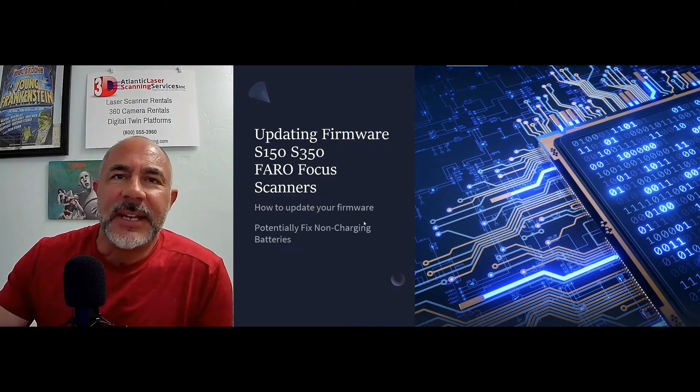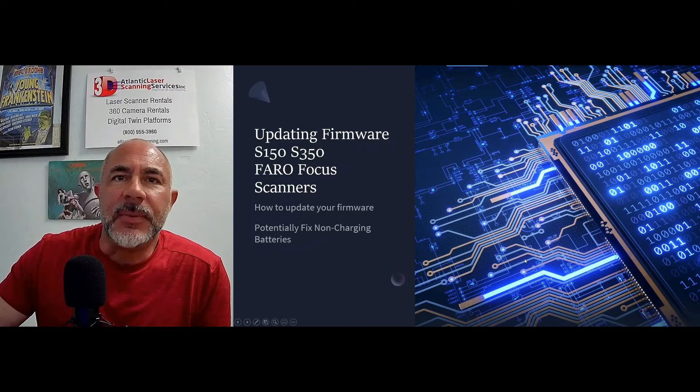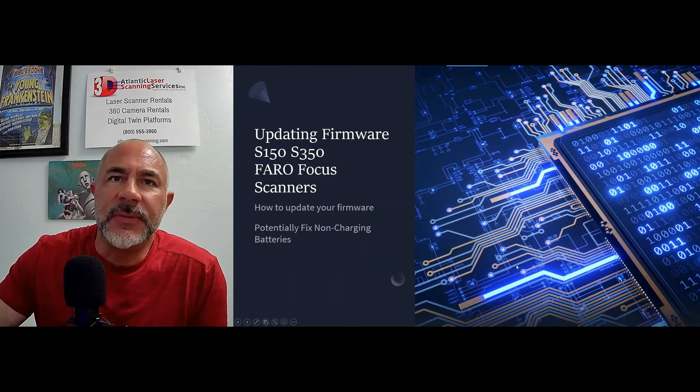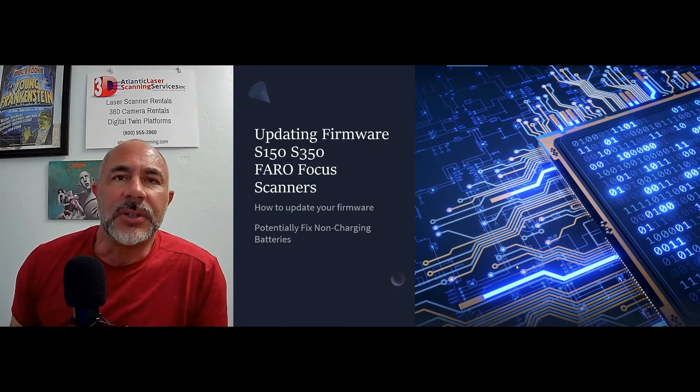Hi, this is Nick and I'm with Atlantic Laser Scanning Services. Today we're going to look at a problem that is happening with quite a few users of the S150 and S350 Faro Focus scanners. They're running into an issue of the battery not charging. A lot of times the battery might only be a year and a half to two years old, but they've stopped taking a charge.